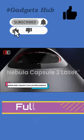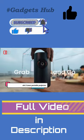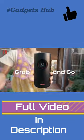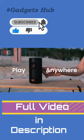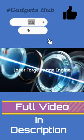Enjoy your movie content comfortably on the go with the Anker Nebula Capsule 3 Laser Portable Projector. This tiny projector uses laser to display 300 lumens in 1080p HD.